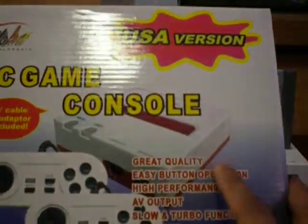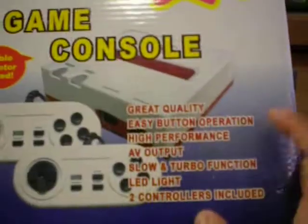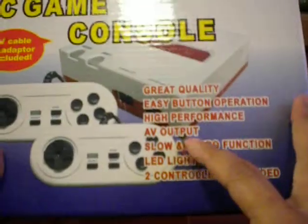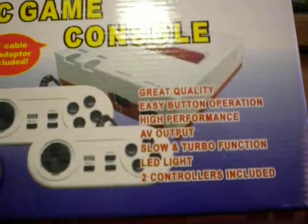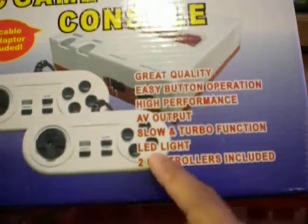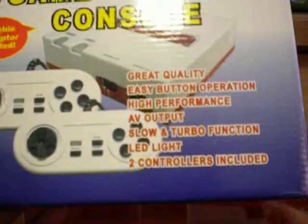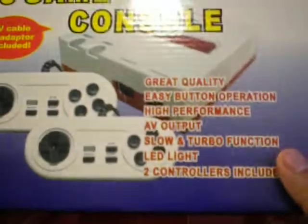Let's go ahead and check out what this thing has. First of all, it says 'great quality' — remember that, great quality. Easy button operation, which is true. High performance AV output. This one is like your typical Famicom or NES where it's mono sound. It does have built-in turbo fire in the controllers. And then it has an LED which indicates if it's on or not, which is one thing you might want to keep note of. And it also has two controllers.